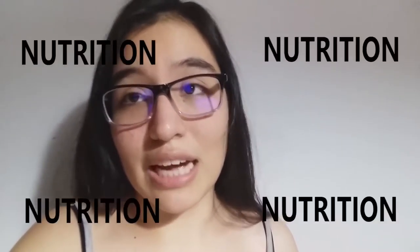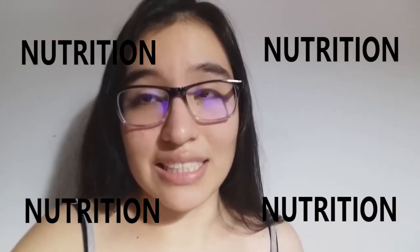Hey everyone, how's it going? I really hope that you're staying safe and healthy, and if not, my friends Lendi and Diego and myself have brought some tips on having better nutrition in these times of quarantine.